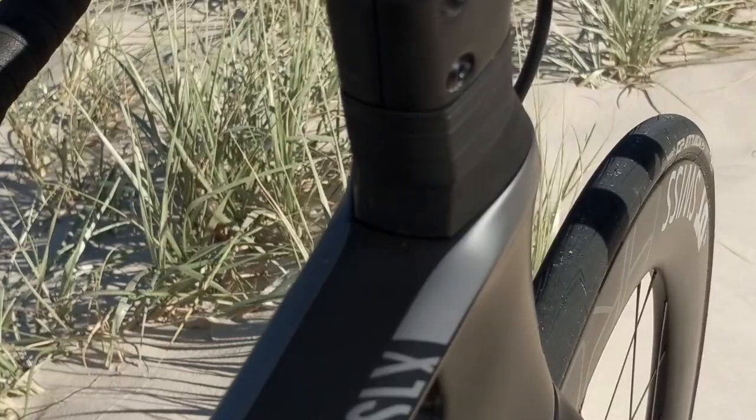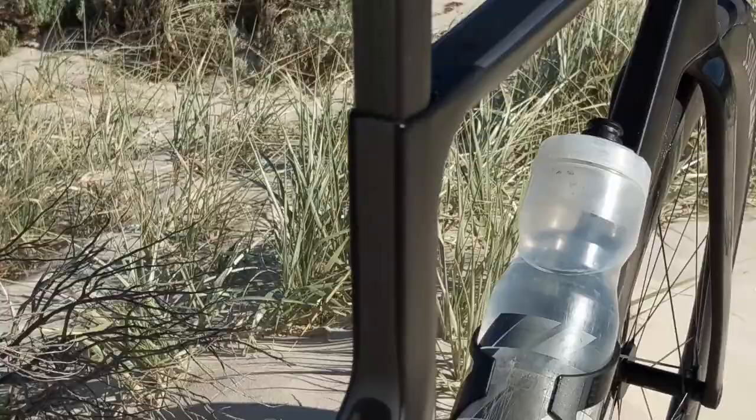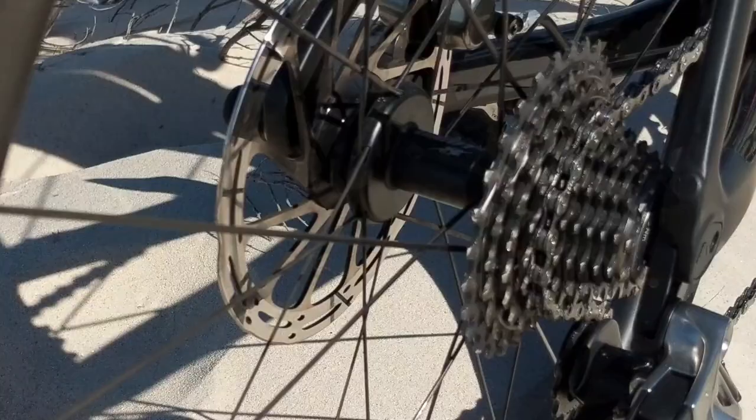Let's start with that frame. If you've never ridden an aero bike, they feel willing — they feel like they just want to keep rolling forward. And the Canyon Aeroad is very much like that. It just slices through the air completely effortlessly. But that shouldn't really be surprising. This is almost a pro-spec bike, so of course it should feel fast.